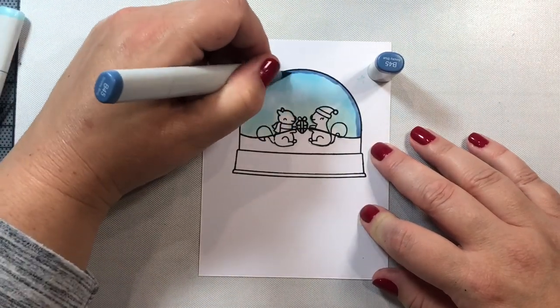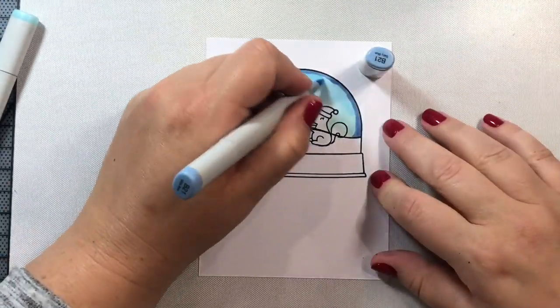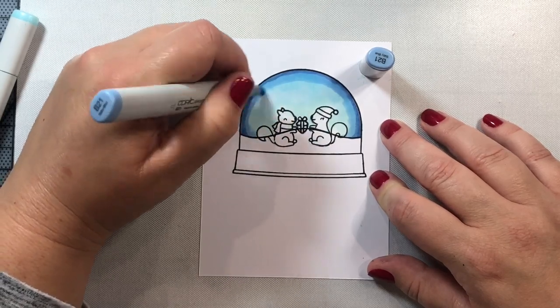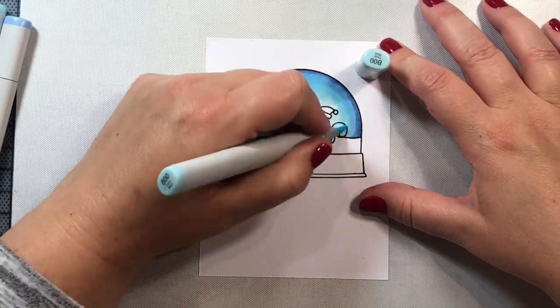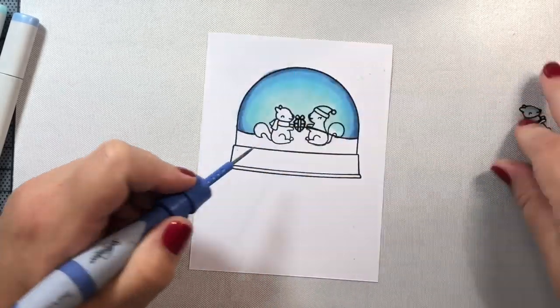Let's get right to it and color in our snow globe. I'm going to stamp the snow globe twice — once for the inside of the card, which is what we're filling in now. Then we're going to stamp it again and color in the bottom part of the shaker, because that's going to be on the front of our card.